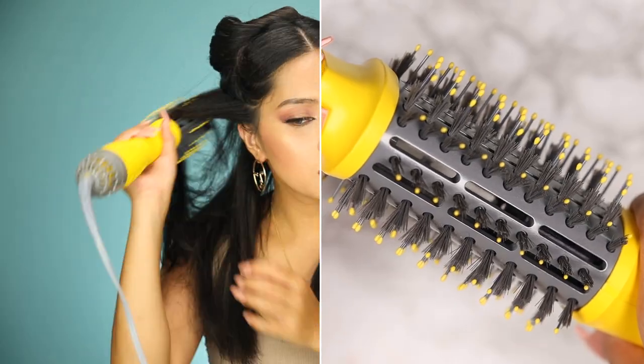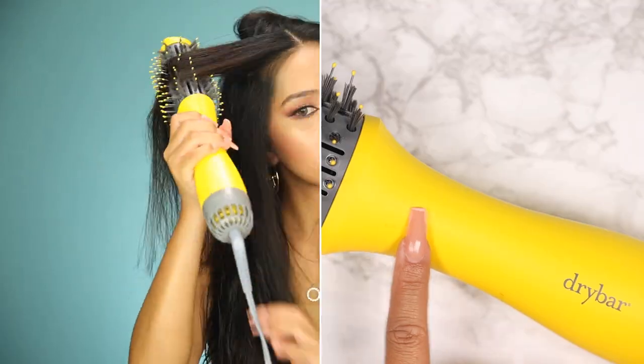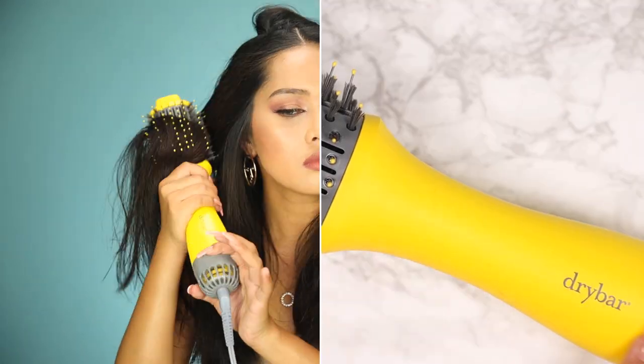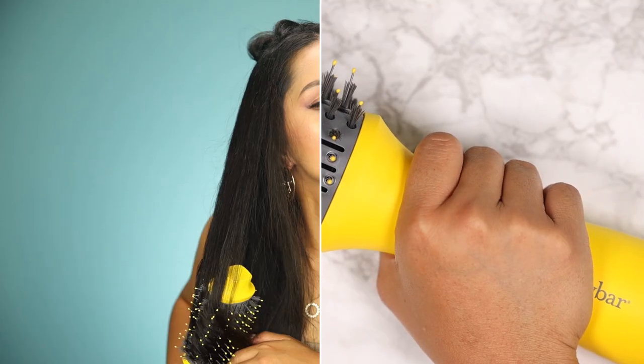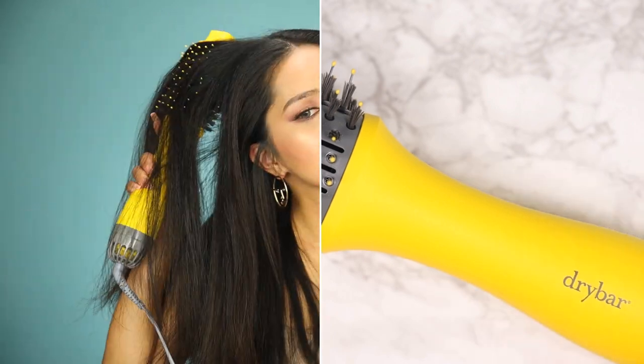The oval shaped barrel is coated with ionic mineral which is meant to give you shinier and frizz-free hair. It comes in a bright yellow color which I really like and the handle grip feels comfortable to hold. This tool retails for 198 Canadian dollars and has a two-year warranty.